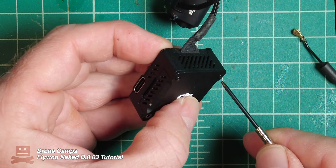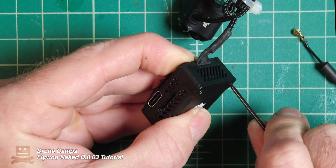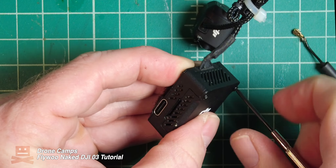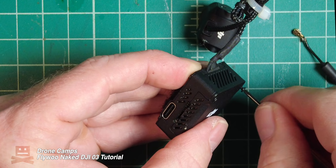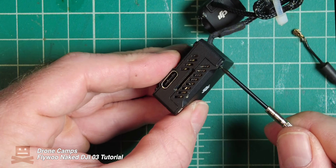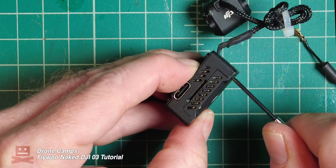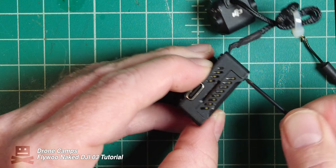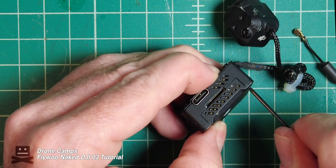Next, make sure we remove these two top screws right here and we're going to take this baby slam apart. Keep working that screw out and set it to the side in the same pile. You want to save all these original pieces of hardware in case you decide to put your protector back on your DJI O3.